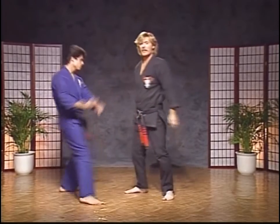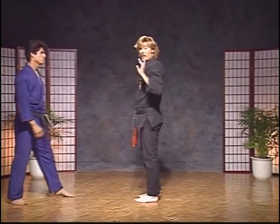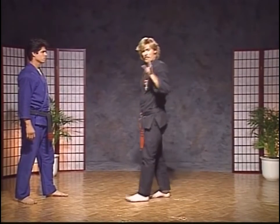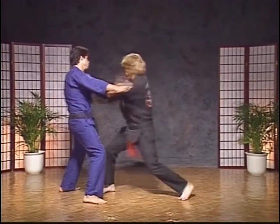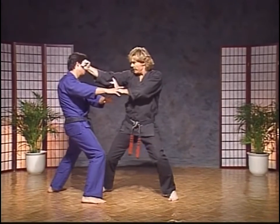Let's try it again. As you step back, make sure you move your head back with the body so the body acts as one unit. He pushes — block it, punch it. Good, thank you Rick.